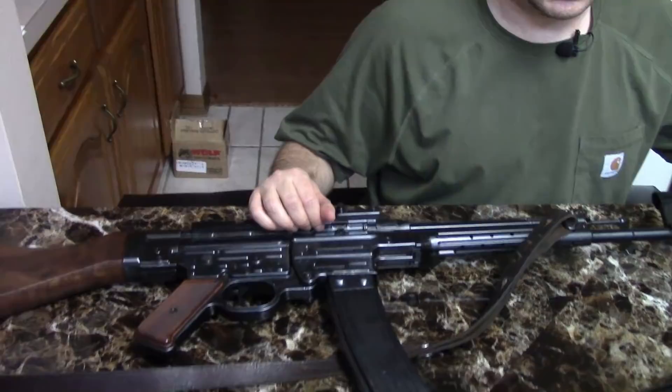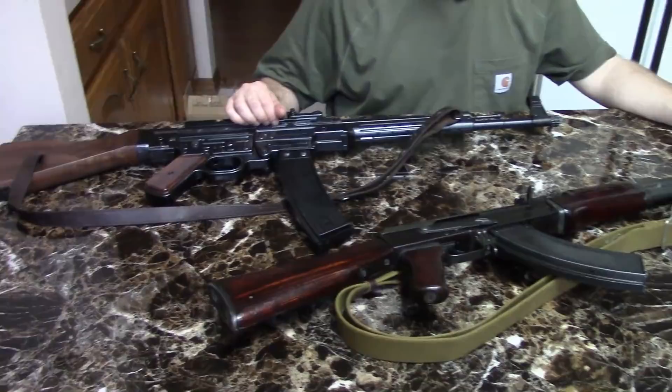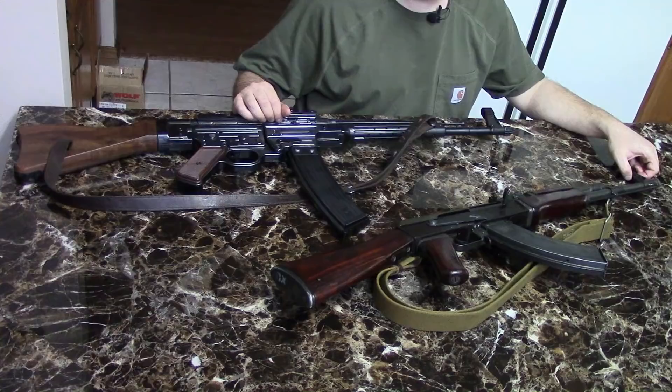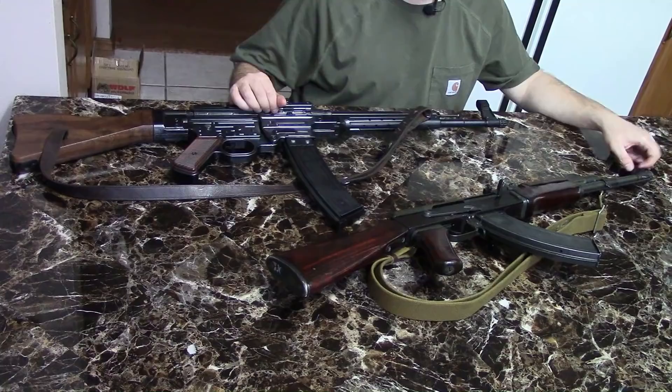Hi, this is Misha. This video is about a topic that's become much more discussed on the internet in recent years. It concerns the German Nazi MP44, or STG 44 Sturmgewehr, and the Soviet Russian Kalashnikov AK-47. The central question, hotly debated, is: did Kalashnikov essentially rip off the MP44, or did he design the AK with only minor inspiration from the MP44?